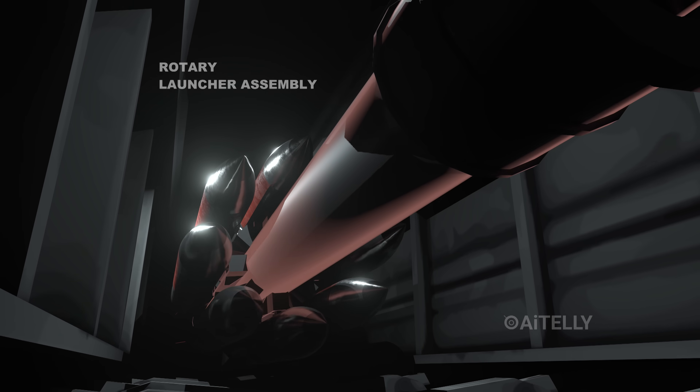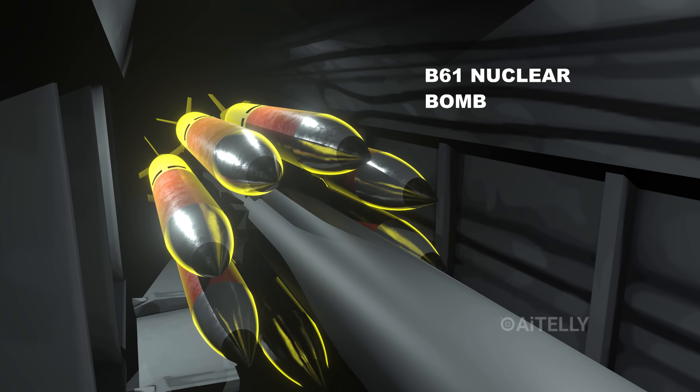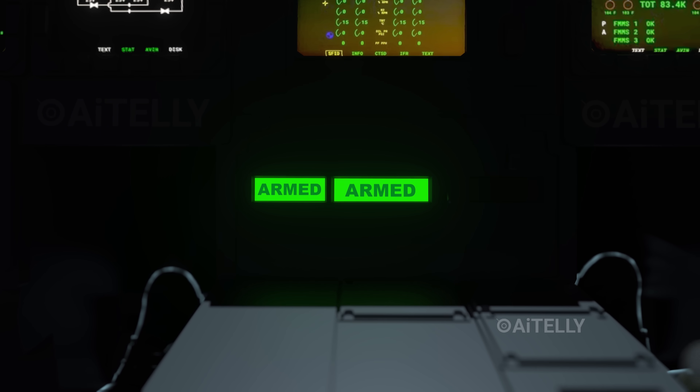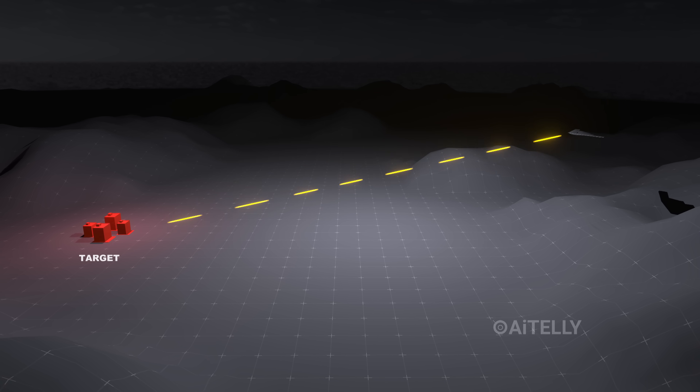Inside the bomb bay, the rotary launcher assembly powers up. The B-61-12 nuclear bombs are energized. The red pre-arm lights on the dashboard turn green. The B-2 is the only nuclear weapon system that puts a human eye on the target.